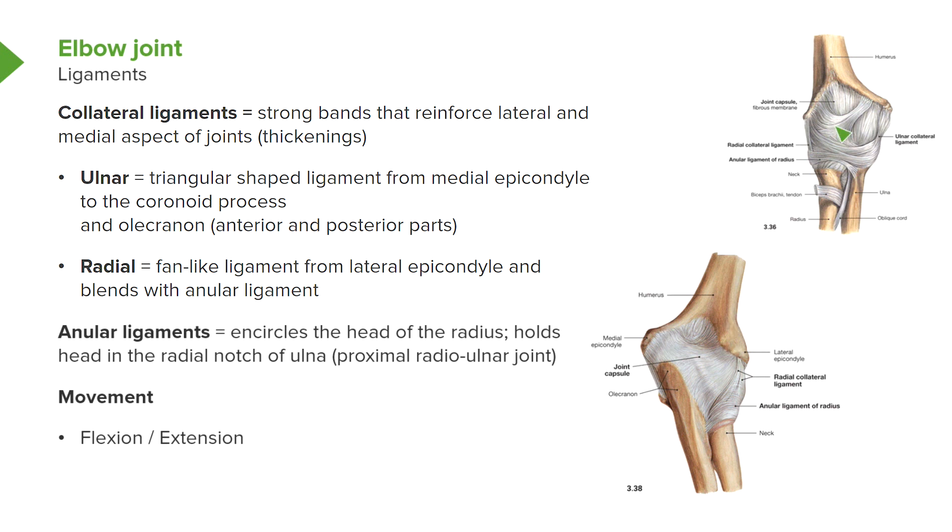We have the radial collateral ligament, and these are fan-like. We can see them on the radial side — here's the radius — and this radial collateral ligament is coming from the lateral epicondyle. It actually blends with a ligament known as the annular ligament, which runs around the head of the radius. These two collateral ligaments — the ulnar and radial collateral ligaments — are strong bands that reinforce primarily the lateral aspect of the joint. The annular ligament encircles the head of the radius and is primarily involved in the proximal radio-ulnar joint. This joint allows flexion and extension to occur, and the joint capsule permits those movements between the capitulum and the radial head, and the trochlea and the trochlear notch.